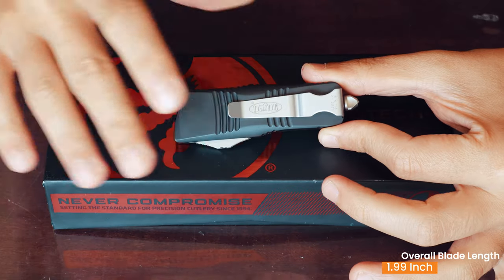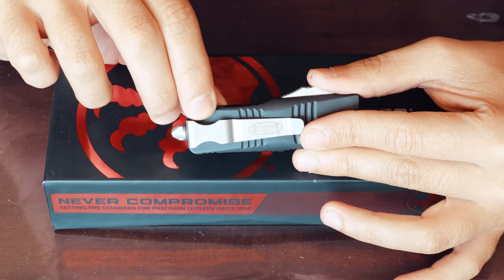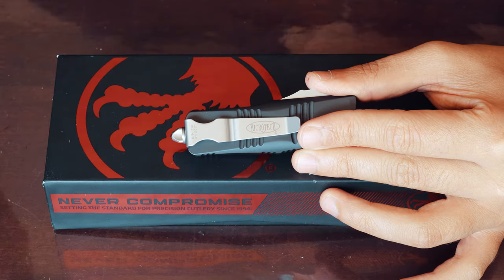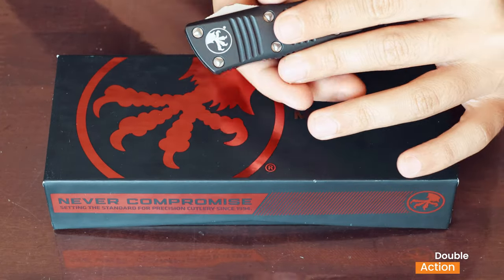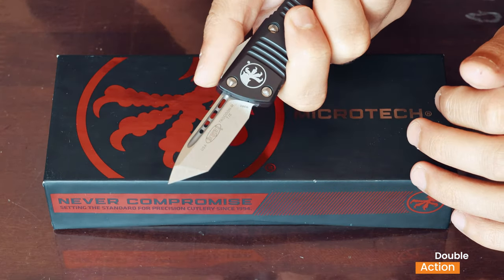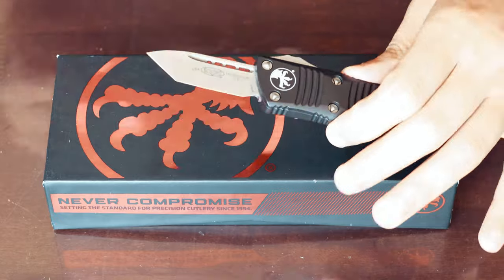Everything is just so nice and small on this thing. It has the serial number on it, so you can see the year of birth — this one is from the first month of 2021. It's a double action: there's one action and then the half action, making it a double action mechanism.